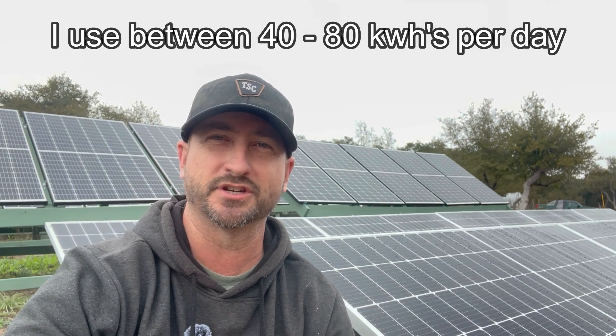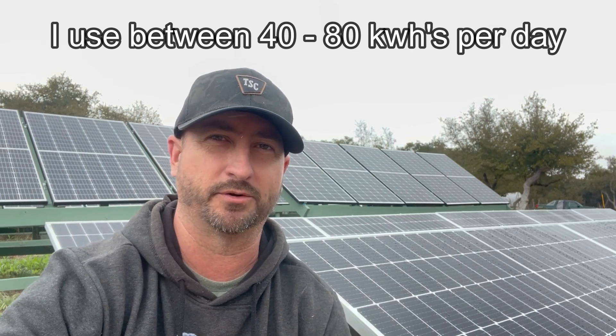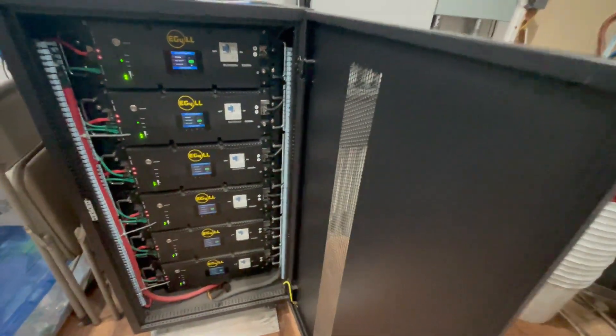Due to the extra power I use, I use about 40 to 80 kilowatt hours of energy per day. But on sunny days I'm still producing two times the amount of solar power I need to run my house. I also have a 30 kilowatt hour battery bank that gets fully charged by noon.